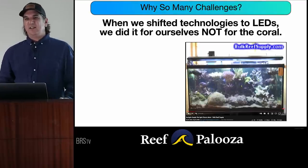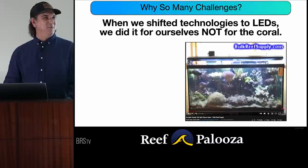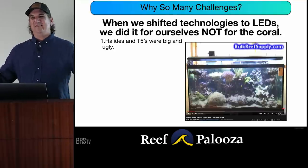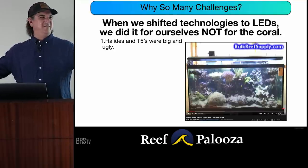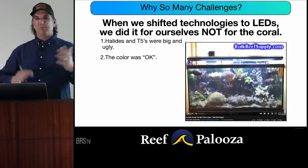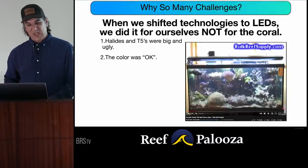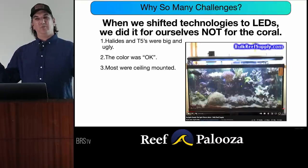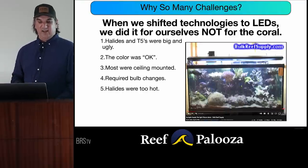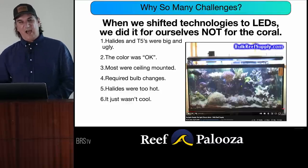When I switched to LEDs, it wasn't because of the coral — it was because halides and T5s were big and ugly. A giant halide fixture is huge; you need a hood for it. The color was just okay; I was constantly trying to change bulbs to get the color I wanted but it always had that Windex-y look. Most weren't ceiling-mounted, they required bulb changes, the halides were too hot — it just wasn't cool. Fluorescent tubes aren't cool. The person that sets this up likes cool stuff. Everybody in the room wants to do something cool.